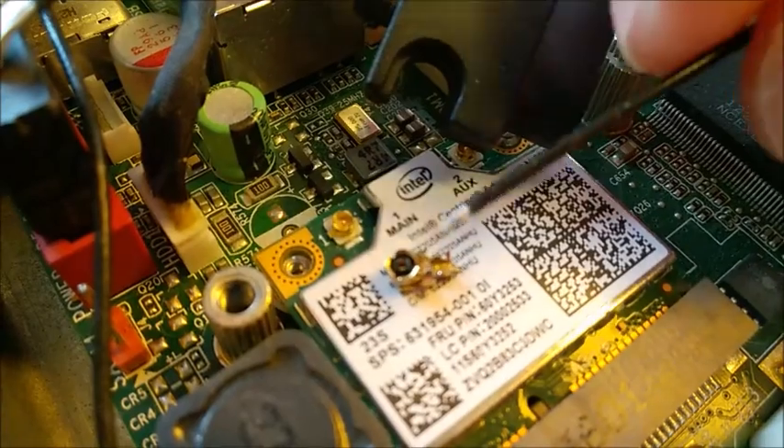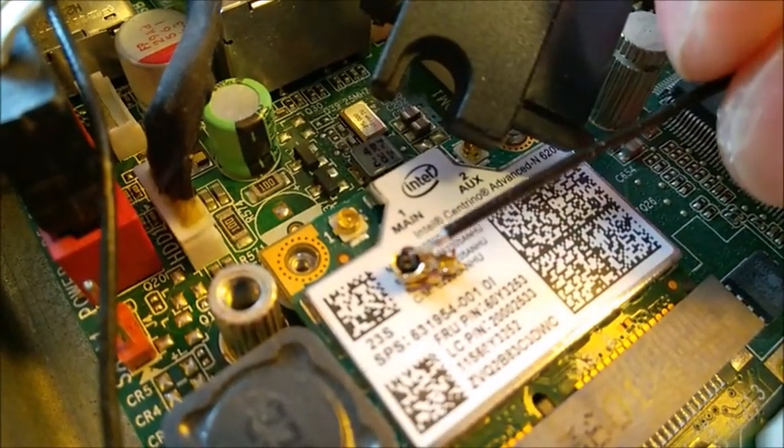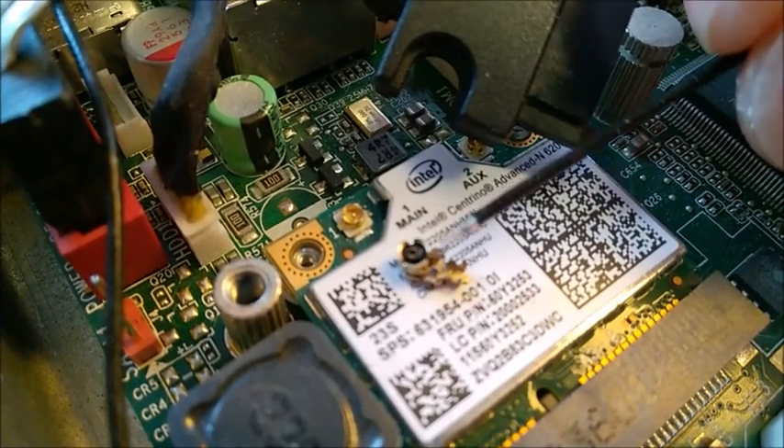The black jacket stops against the second bracket — so before the second bracket the black jacket stops. The small cable here should go underneath the piece, and if you look from the side there is a tiny hole — it goes into that hole.